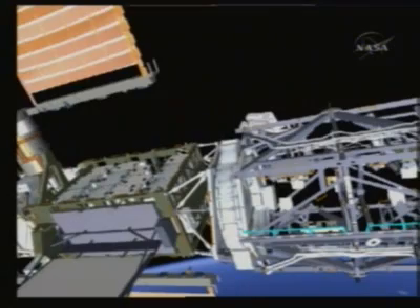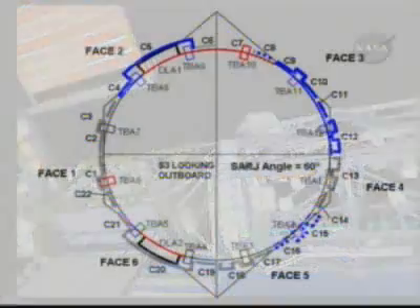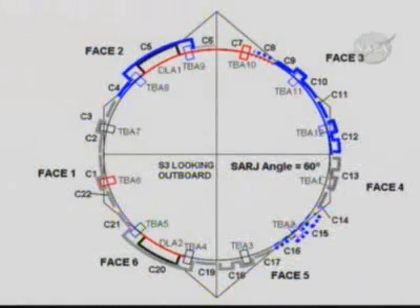Heidi will translate out to the Sarge and resume work out at the starboard Sarge, and we will stay out there for the remainder of EVA 2. The Sarge will be rotated between EVAs 1 and 2 to an angle of 60 degrees. On this graphic, the areas shown in red are the areas planned to be cleaned on EVA 1 — they are now rotated beneath the drive lock assemblies on the upper left and lower left side of the graphic. The areas shown in blue are the areas that Heidi and Shane will be working on during EVA 2.